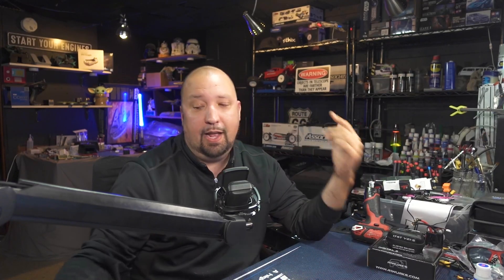My current workflow: load the image in Graxpert and do background extraction, bring it into PixInsight, do color calibrations, run Blur Exterminator, stretch it, pull the stars out, take the starless image, play with it a bit in PI, put it into AstroSharp, and get the sharpened image back.